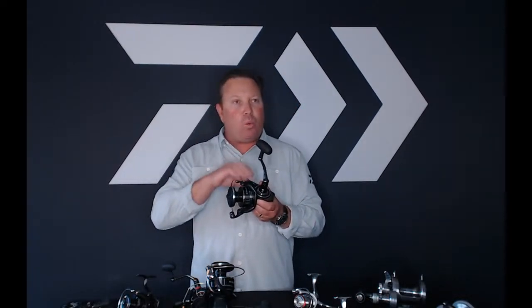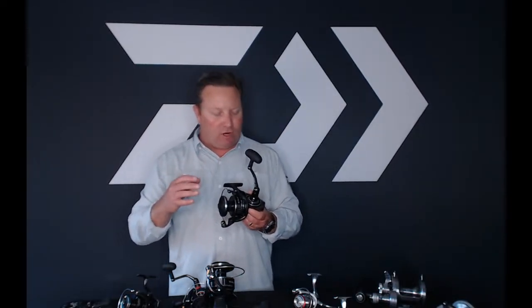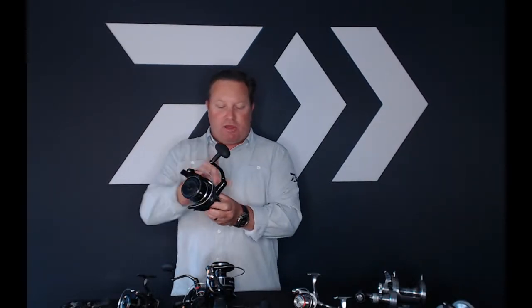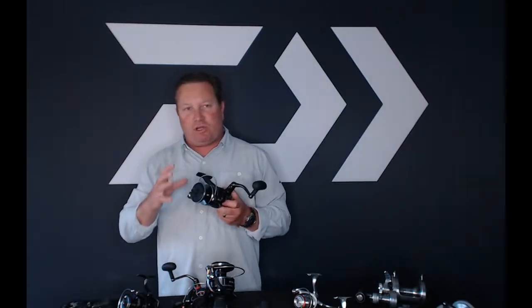This is actually the Daiwa BG MQ. What makes it special is our true MQ design. MQ stands for monocoque design — this is an all-one-piece aluminum frame. It's not painted, it's anodized. What makes this MQ technology very special is that there is no screw hole, so you don't have to worry about any inaccurate movement in the reel. When you're pulling on a fish with lots of power and torque, this one-piece frame and one-piece side plate gives 365 degrees of stability.